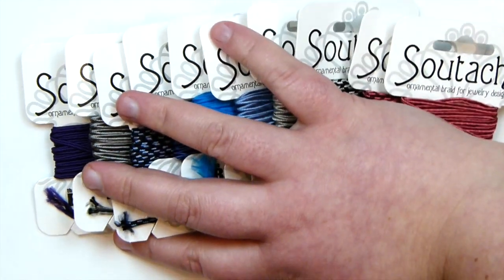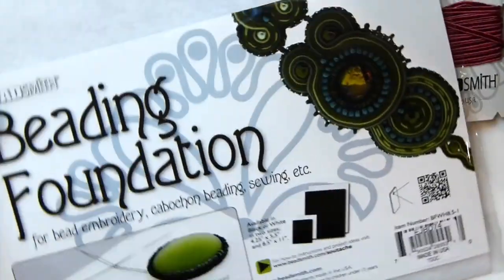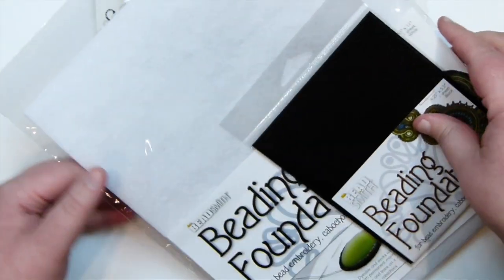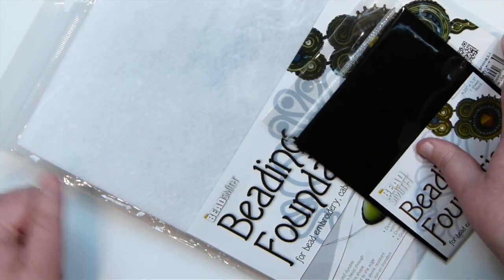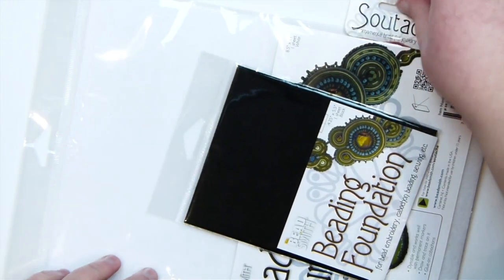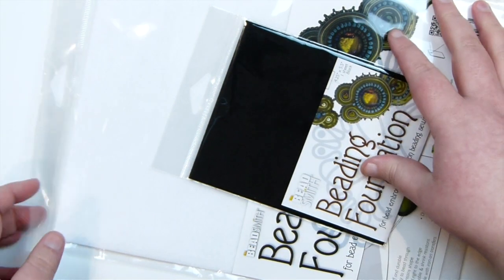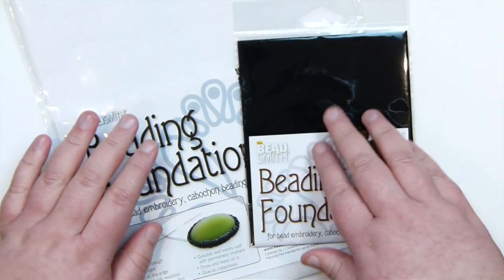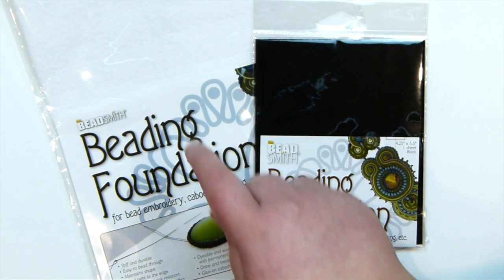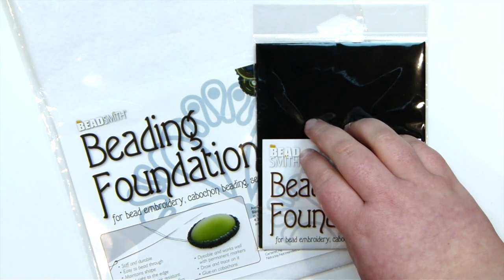To go with the soutache cord you obviously need a few things. I also got some beading foundation — one in white and one in black. It's almost a bit like a felt-type material, just a slightly different density. This is what you use when working with cabochons — you glue the cabochon onto it and then sew through it when doing the soutache. I wanted one of each colour because with some colours of cord the white would be better, and with others the black would be better.